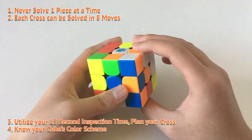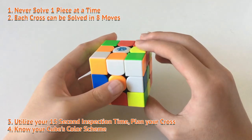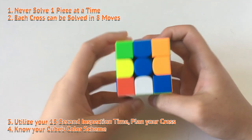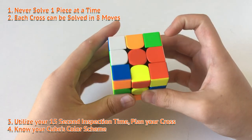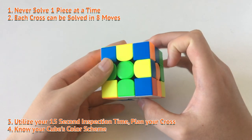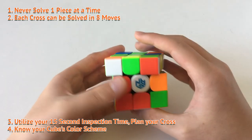For example, if I do this cross without the most efficient solution, I would do one, two, three, four, five, six, seven, eight, nine. That's nine moves, which means that I'm not finding the most efficient solution. So how do you actually find the most efficient solution?